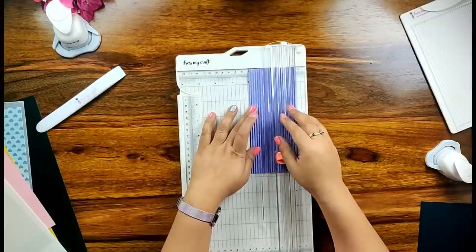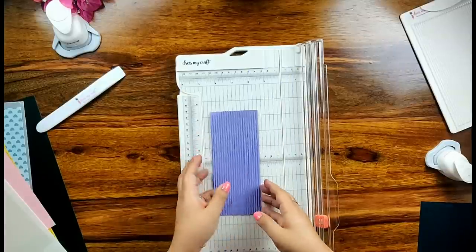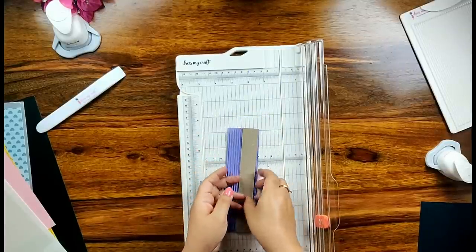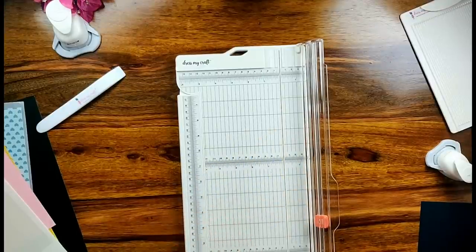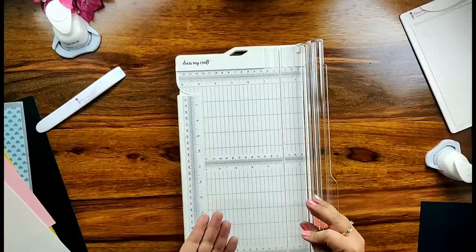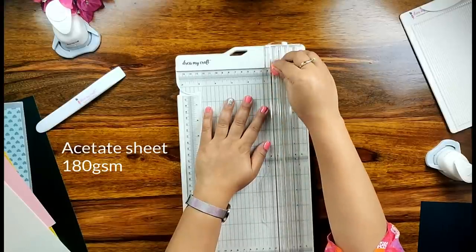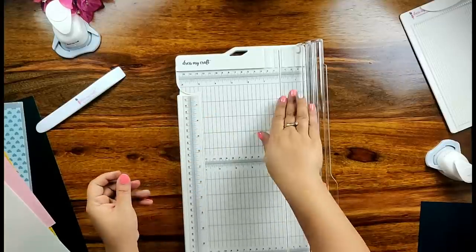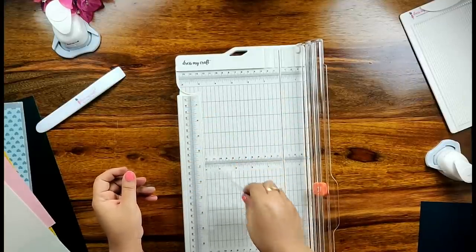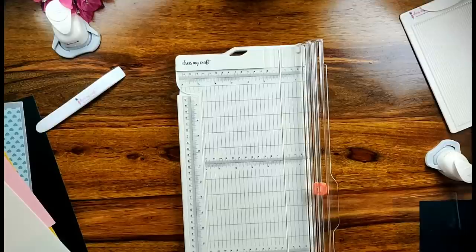Now I have taken a corrugated sheet which weighs up to 150 gsm. All I did was place my textured sheet on the trimmer, run the blade, and I have a crisp straight edge on the textured corrugated sheet — which was not possible with the conventional method. Now I have taken an acetate sheet of approximately 180 gsm which is quite thick. I placed it on my trimmer, ran the blade once, and I have a crisp straight edge which was not possible with a scissor.